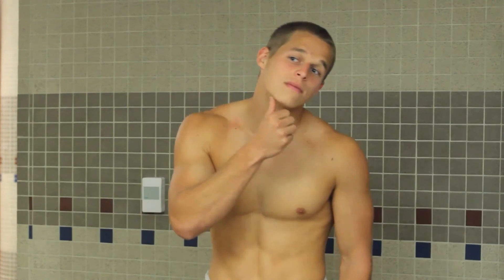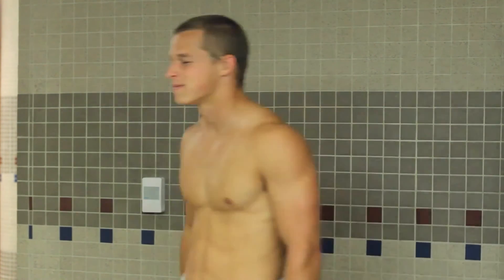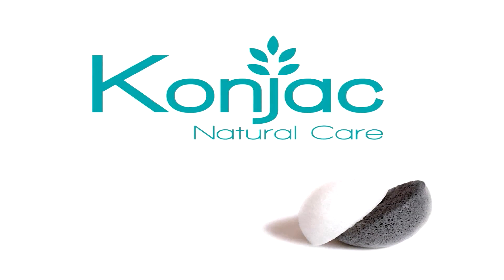The Konjac Natural Care sponge is a great new product, so don't think twice and change the way you clean your skin now. Konjac Natural Care — bring nature to your body. Visit our website for further information at www.konjacnaturalcare.com and like us on Facebook at konjac.usa.